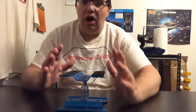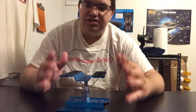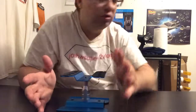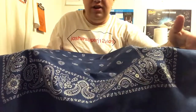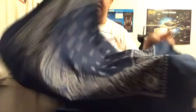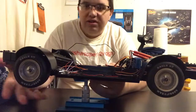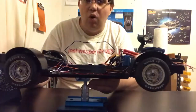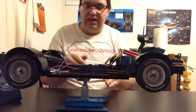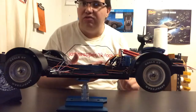Now you guys may think this won't support the DeLorean, but I grab it and set it right on here — and yes, it holds the DeLorean really great. That's another reason why I wanted to get this. I should have gotten it sooner but it took a long time to arrive.